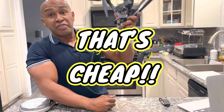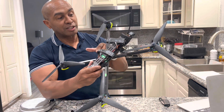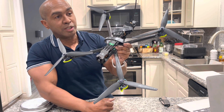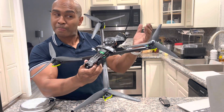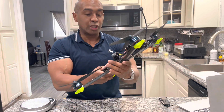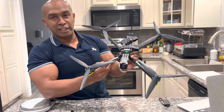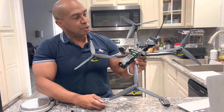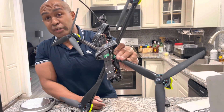I paid $509 for this, shipped — no tax. That is an incredible deal. If this had an O3 air unit and you swapped out the VTX and camera, you'd probably still only pay about $60 more than the iH3, so I don't know who does the marketing at iFlight, but this is a deal. The iH3 — not so much. But I can forgive that when you've got something like this. I'm really blown away with the quality so far.